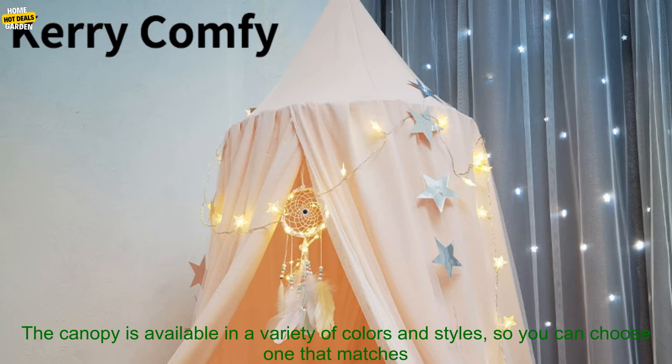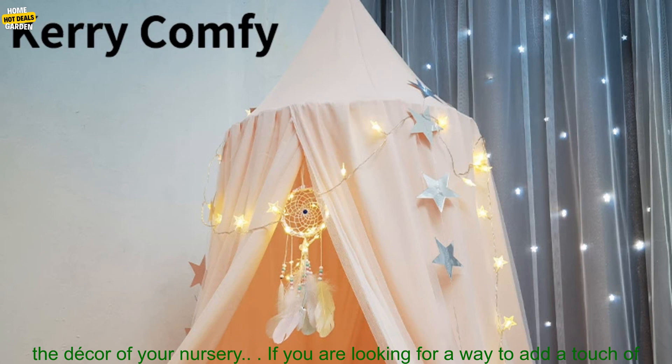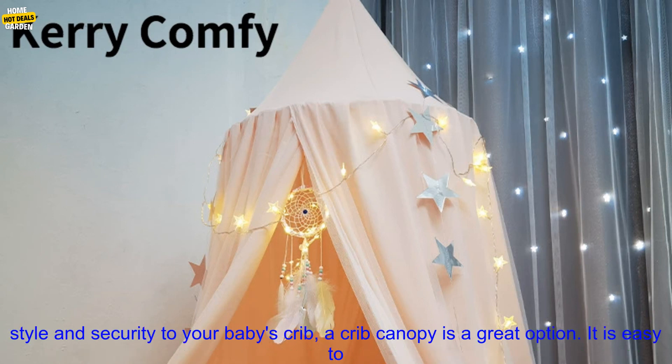It adds a touch of style to your baby's nursery. The canopy is available in a variety of colors and styles, so you can choose one that matches the decor of your nursery.